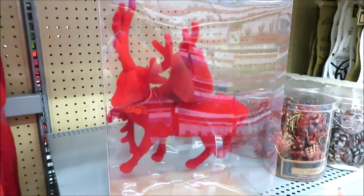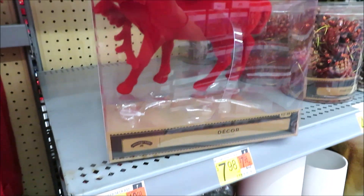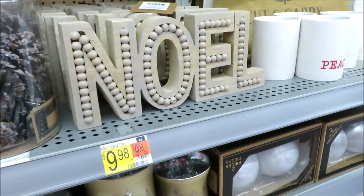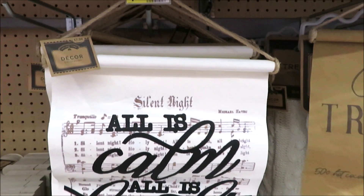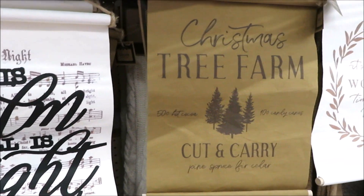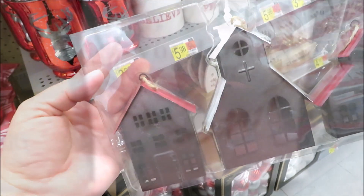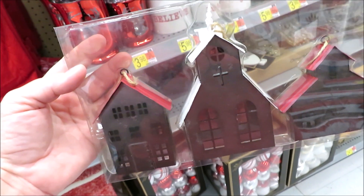So they did the flocked reindeer — there is a two pack and those are $13. You do get two: one standing and then one sitting. They also have some pine cone vase filler and this super cute Noel for $10 with the beaded detail. For $8 they have a few hanging scrolls — this one in the music lyrics, they also have this one in the tree farm on the natural backing, and then this one in the creamy white with the wreath. For $8 they have a set of three metal ornaments in the church, the barn, and the house.